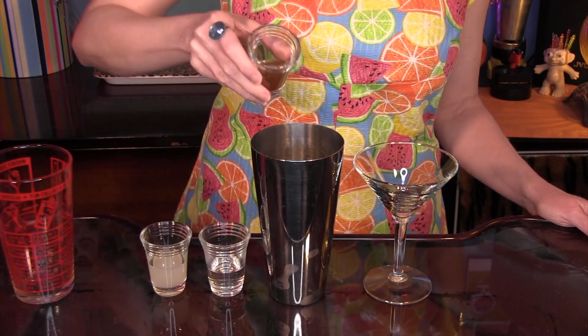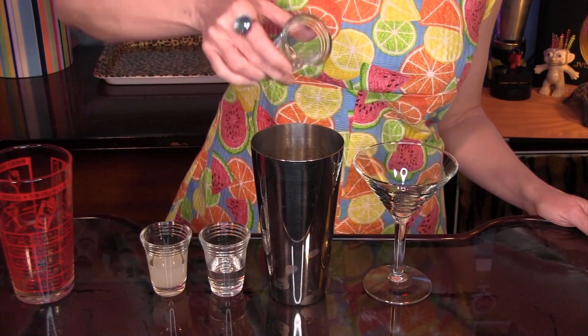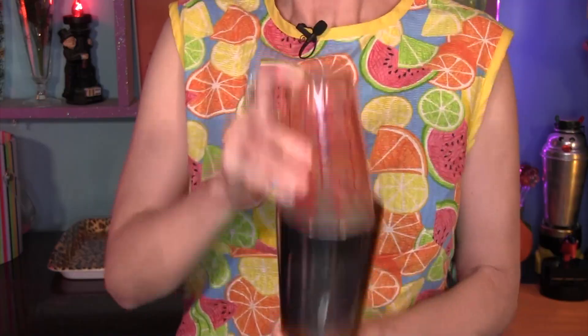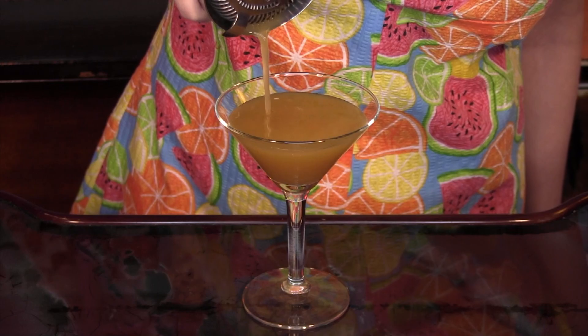To make this variation on the classic, all you do is combine one and a half ounces of peach nectar, one half ounce apple cider vinegar, one half ounce fresh lemon juice, and one half ounce simple syrup. Shake with ice and strain into a cocktail glass.